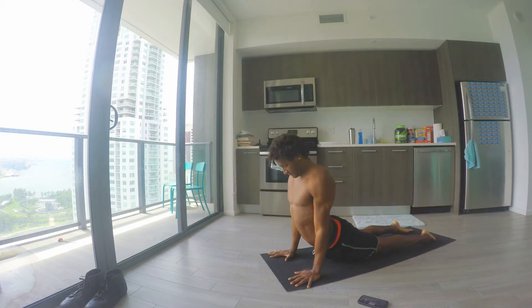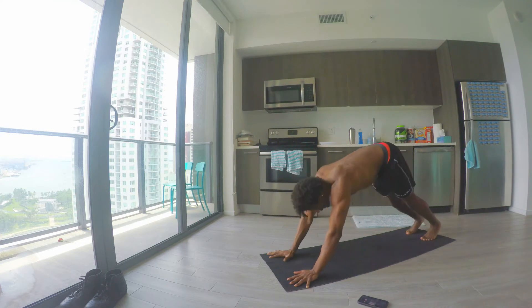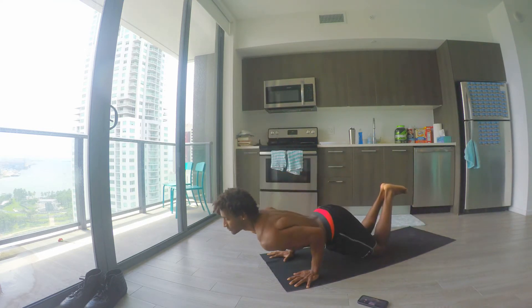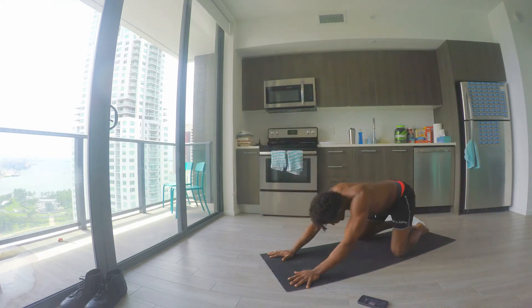Inhale up dog, exhale down dog. And you can even do chaturanga, put the knees down, inhale up dog, exhale child's pose — and just keep working on those.